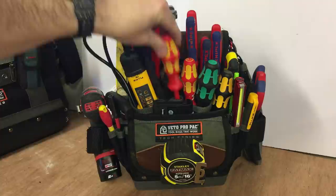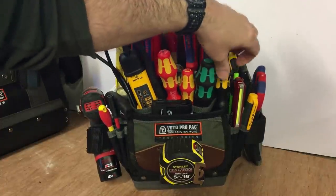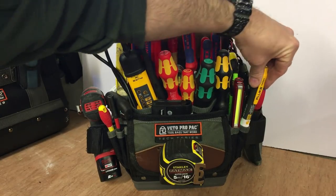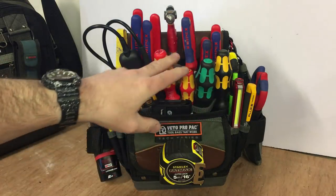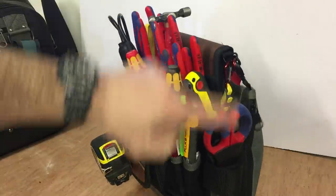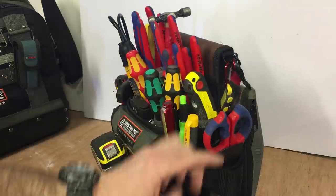I'm pleased with how easy everything comes out without disturbing anything else — even the torch. So that's ideal for me. The other loop on this side is pretty much useless for me; I couldn't think of anything to put in it, so I've just put my scissors on the side.